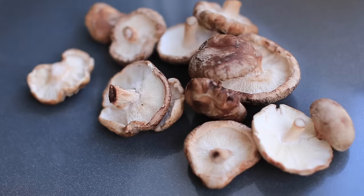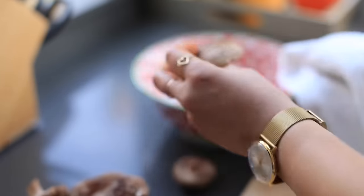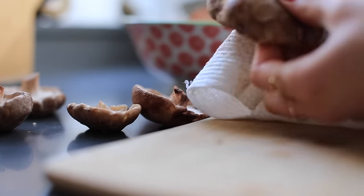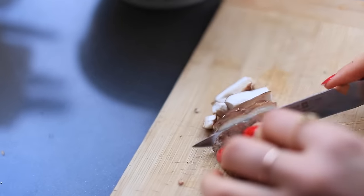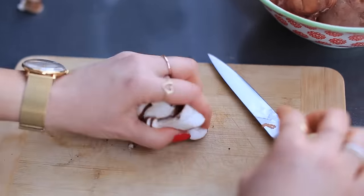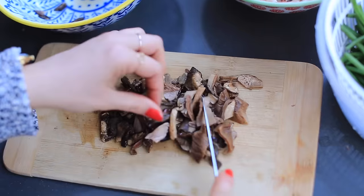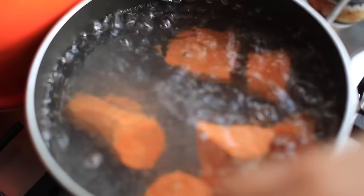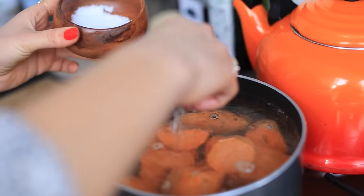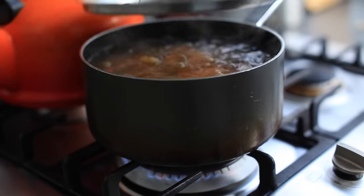I also have shiitake mushrooms that I wipe with a cloth to clean them up — I never wash mushrooms with water because they get too soggy. One by one I wipe off any dirt, then start slicing them along with the wild mushrooms. Once the water is boiling I add the sweet potato chunks, season with sea salt, cover with a lid, and let them cook for about 15 to 20 minutes.